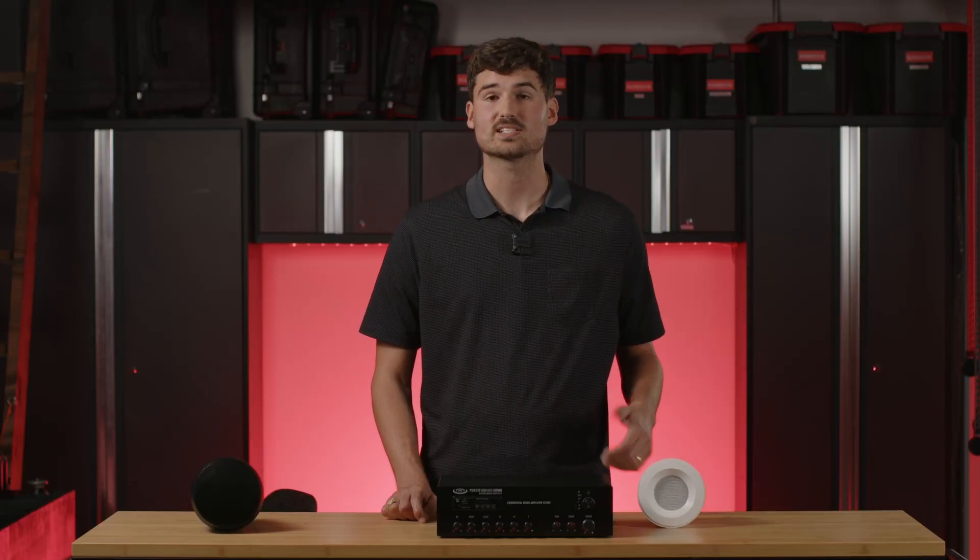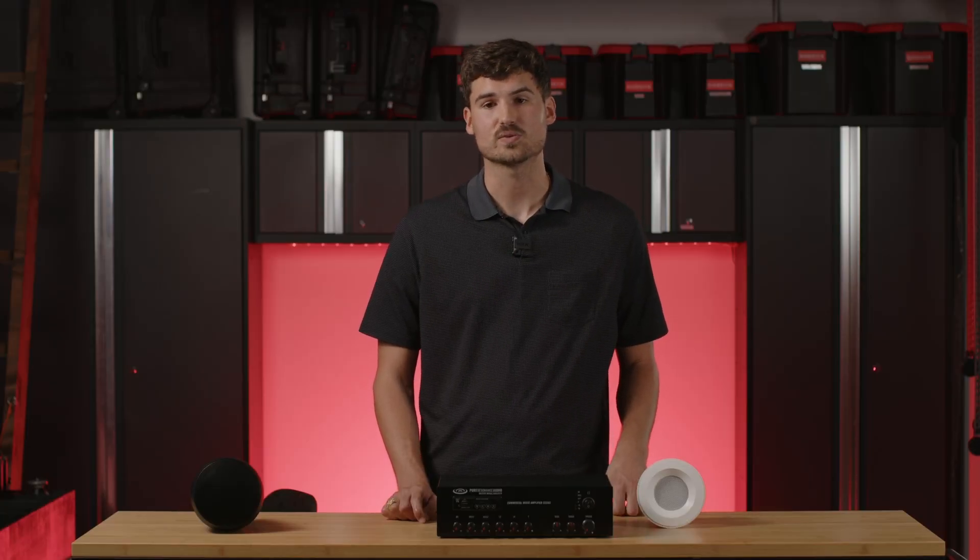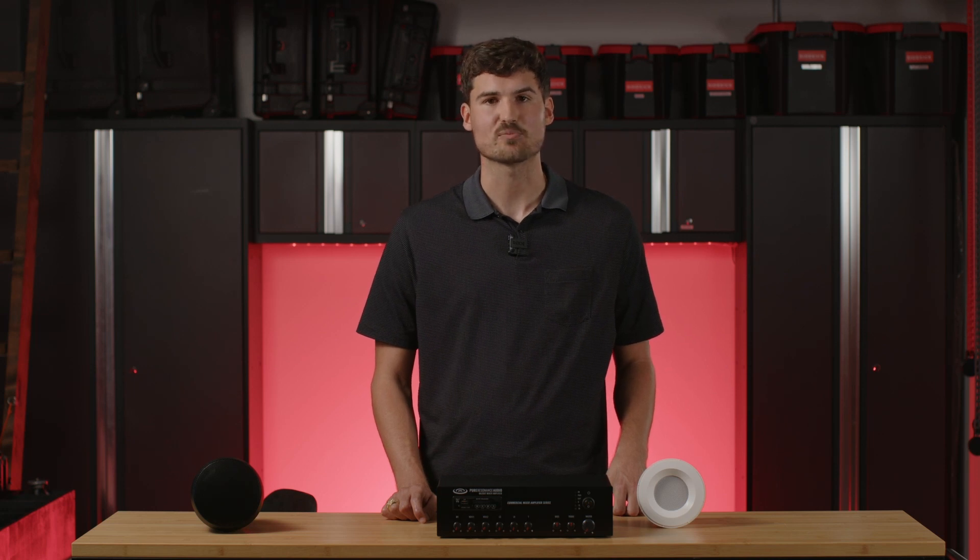In another video we're going to go into more details about how to determine what to tap your speakers at. Just keep in mind that it's very important to know what your tap settings are in relationship with your amplifier. If you have any questions, please let us know. Please like this if you thought it was helpful, and we'll see you next time.